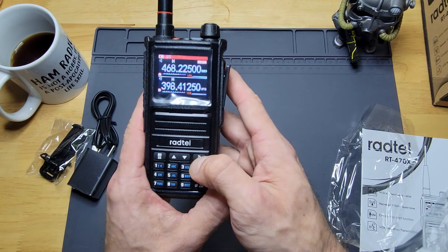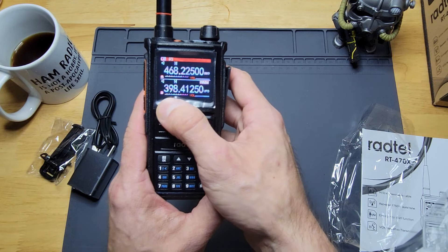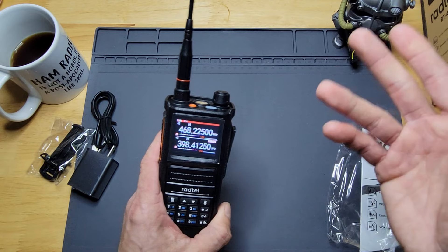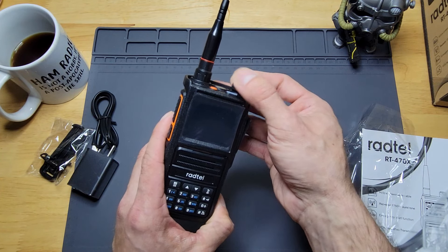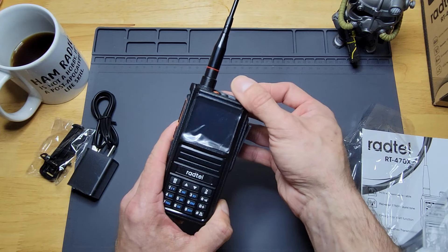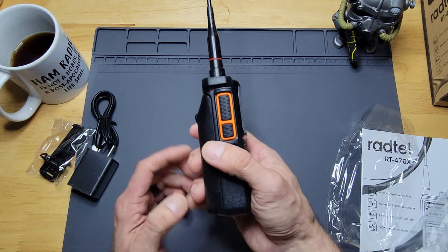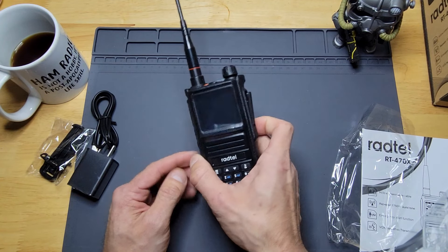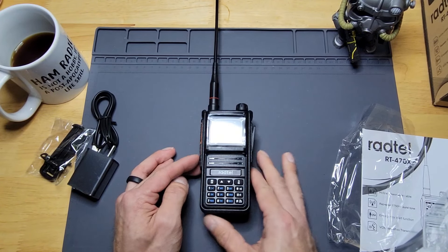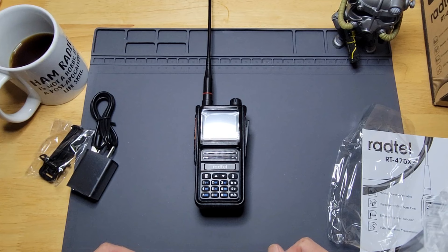Switching between the two mains — we're up near 468 megahertz and 398 megahertz. I'm in variable frequency mode, it looks like it's on B. I'm not going to hear anything in the shack anyway. I can't wait to take this out in the field and play around on the different bands. I'm definitely interested to see if this really does work on 1.25 meters — I've never had a tri-band HT. Anyway, there it is, the unboxing of the Ragtail.